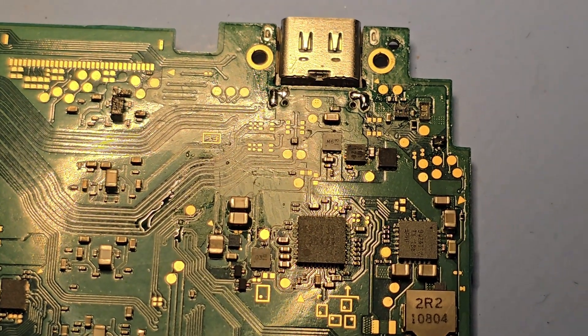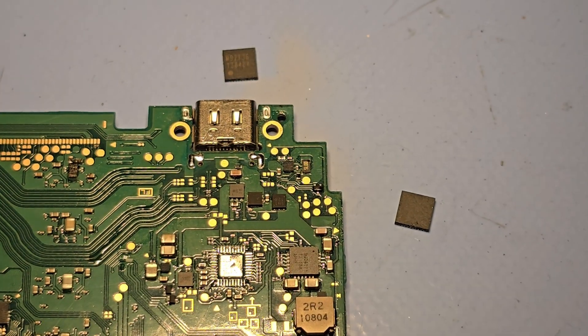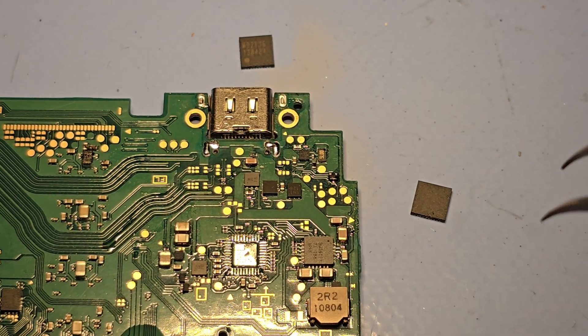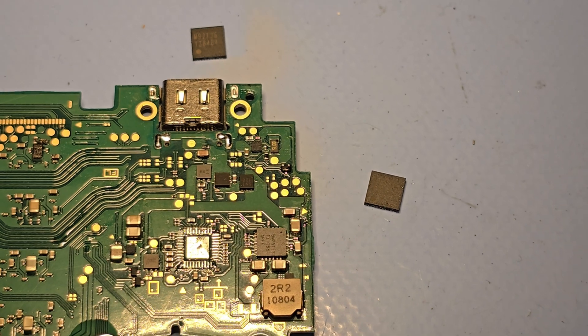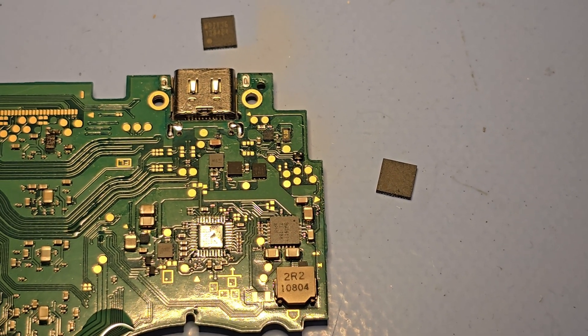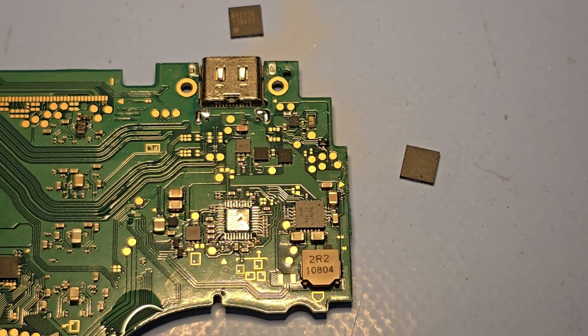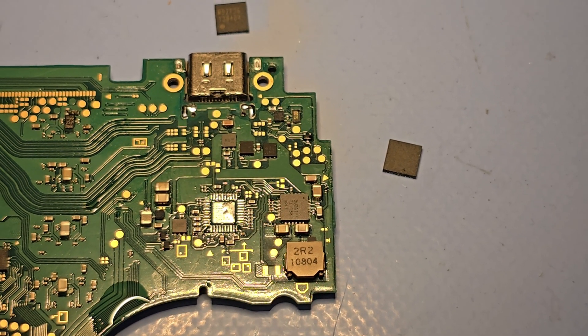I have one that's new to me, pulled from another board. We're going to go ahead and throw it on there and see if that fixes our problem. Here's the old power management IC — it's removed. It goes right here, and then we're going to plop the new one back on there. Make sure that if any capacitors end up blowing off or coming loose, you do put them back on, otherwise it won't work.